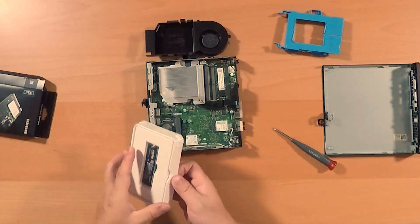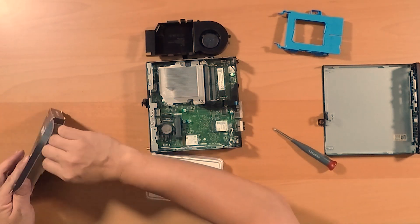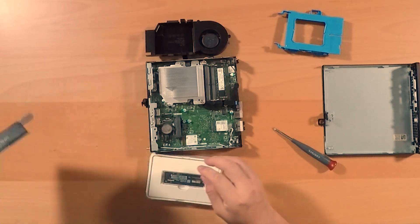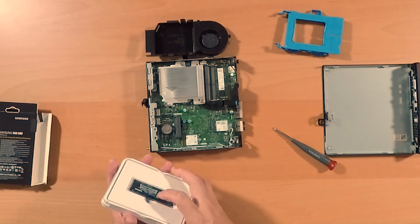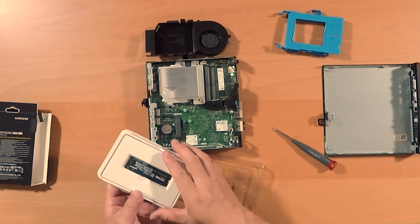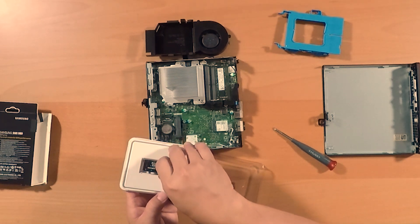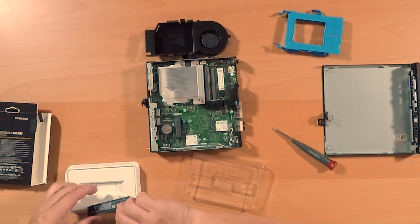So this is what you get when you buy it — that's how it looks. There's some documentation in the packaging underneath. Here's the chip, and we're going to insert it.